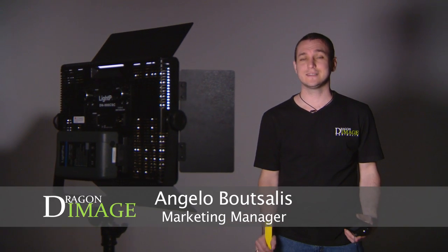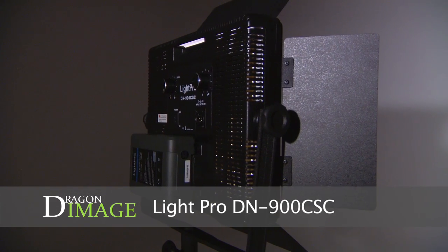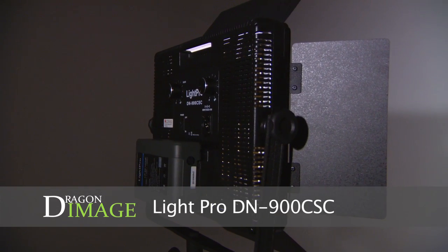Hi everyone, welcome to Dragon Image. Today I'm here testing the Lightpoint DN900CSC, which is the dual color 900 LED panel.